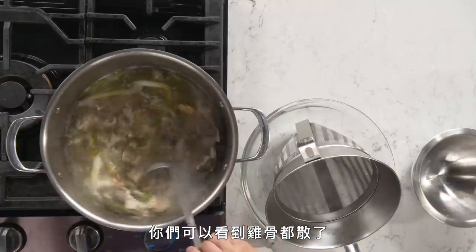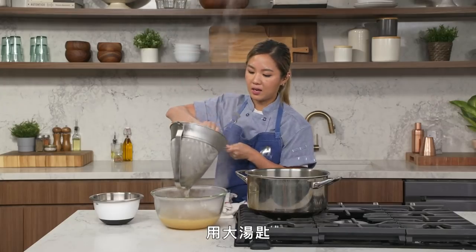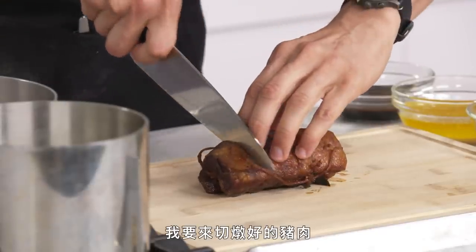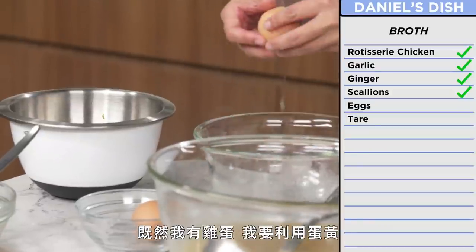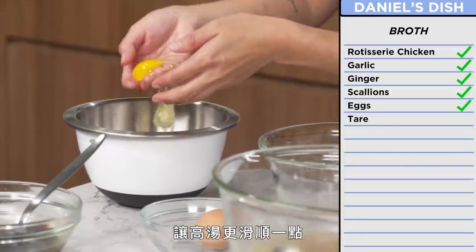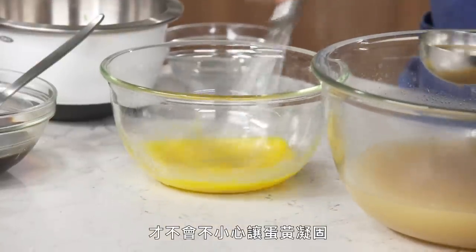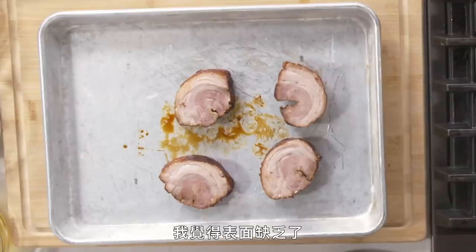The ramen eggs are going to sit in the fridge for at least 12 hours. The broth has been going for about two hours — you can see the carcass has broken down and it's starting to thicken. We're going to strain it through a chinois, using a ladle to push out all of that flavor from the bones. Esther's own bone broth from Mokbar has been going for 48 hours — super special. Now it's time to finish the broth — adding a little body by tempering egg yolks with the broth, inspired by carbonara, so it remains really creamy and silky.